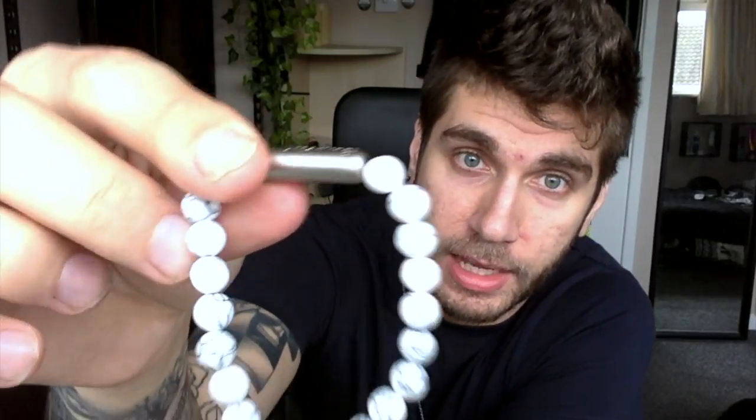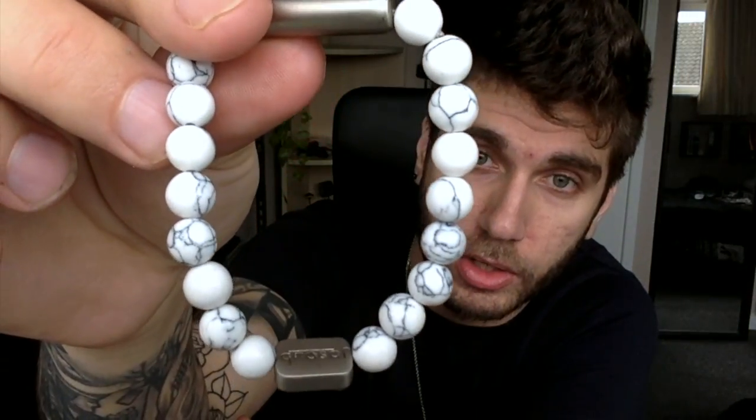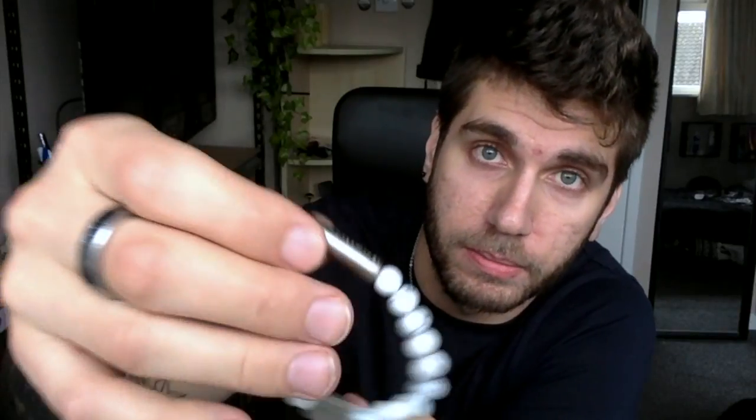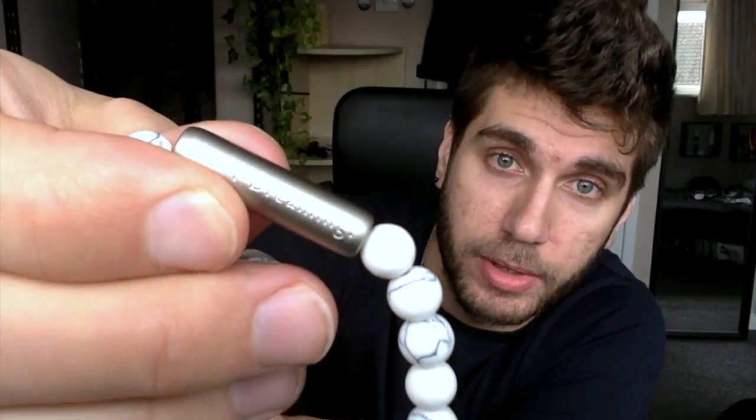Considering they're a very simple idea. So firstly, this is what you get - this is the bracelet. These are sort of ceramic beads mixed with a sort of metal design of their logo, and then on the longer metallic section it says 'Am I dreaming? Are you dreaming?'